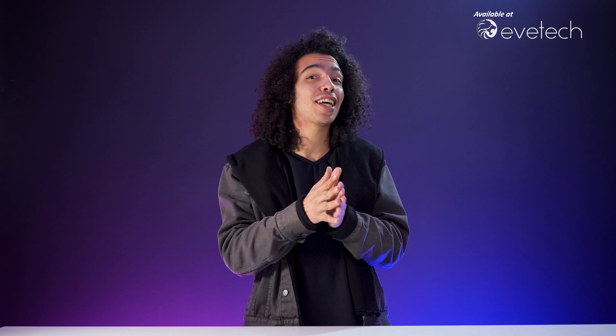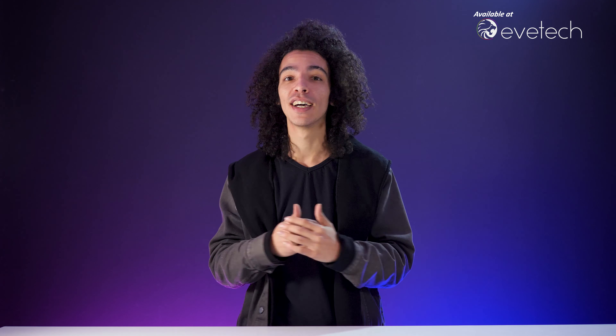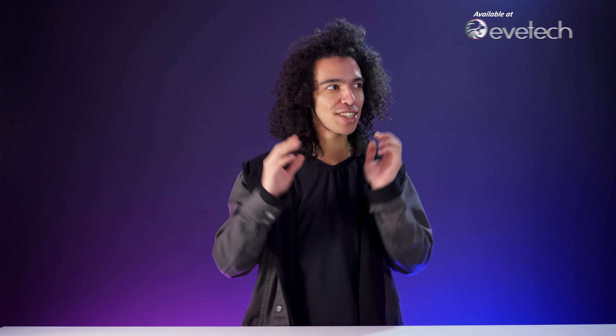They're the only people selling it in the country and it's going for super cheap and it's super dank, so go check it out on their website evetech.co.za.